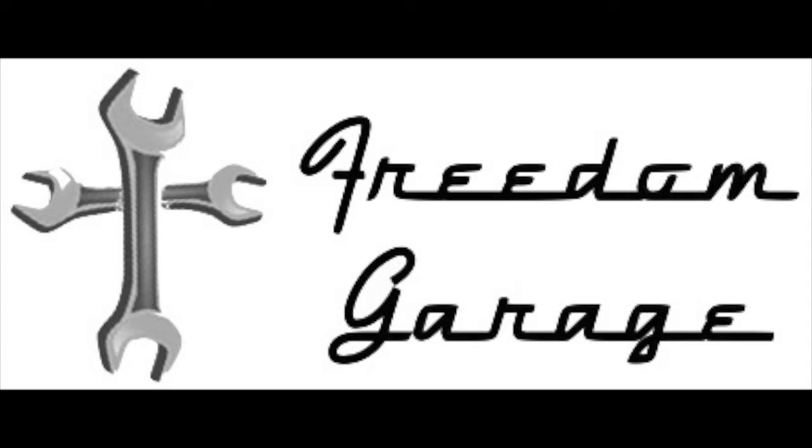This video is being brought to you by Freedom Garage. Hey y'all, this is Dan from Freedom Garage and just wanted to share something real quick here.